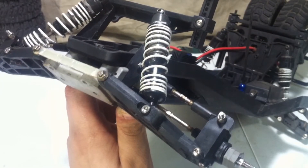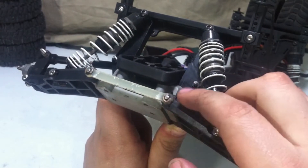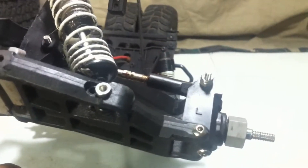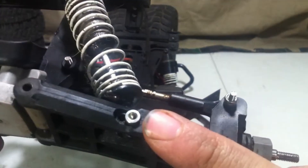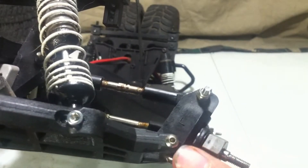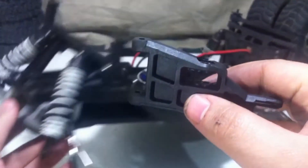With the bumper out of the way, we can now get to the kingpin. All we have to do is remove the E-Clip and just slide the pin right on out. With the kingpin removed, all that's left is to remove the screw that holds the shock to the A-Arm, as well as the screw that holds the caster block to the A-Arm. With those two screws removed, the A-Arm comes right on off.